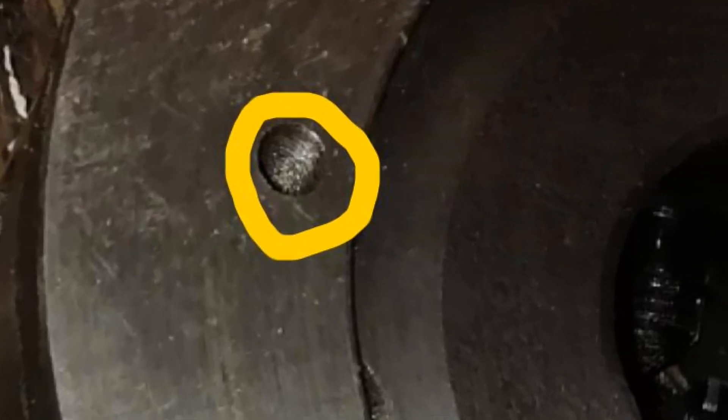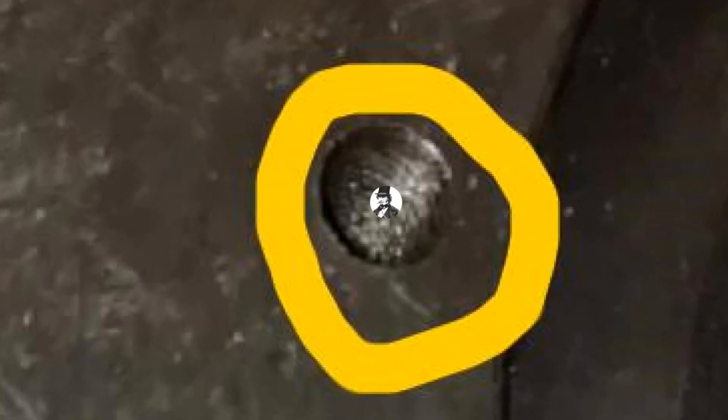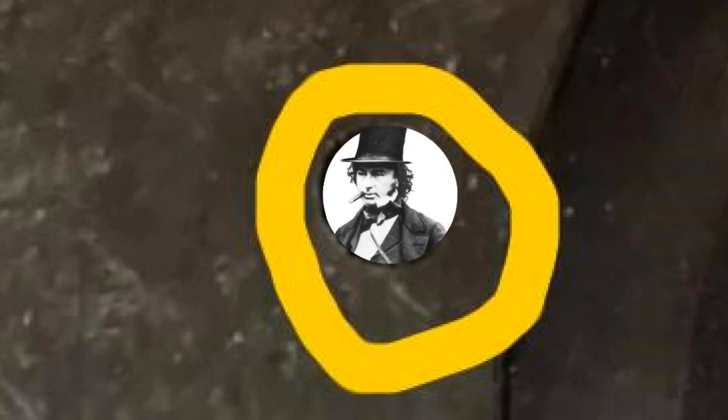They're so close that I spent 15 minutes trying to get the bolts in, but they just don't fit. I had no way to find out what the holes were — probably some British standard thread. Anyway, I had to find a way to sort this situation out.